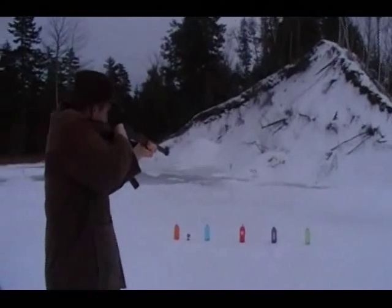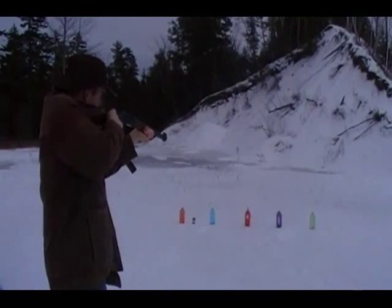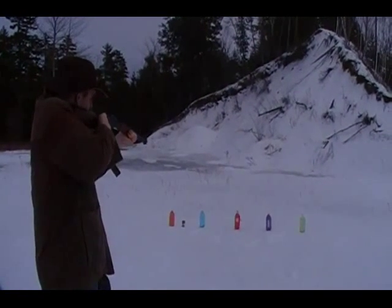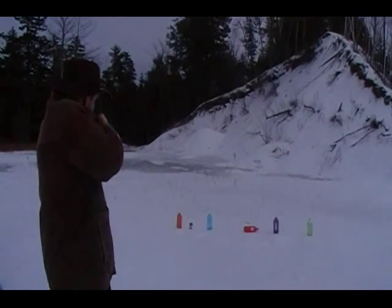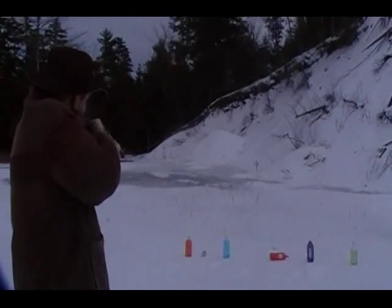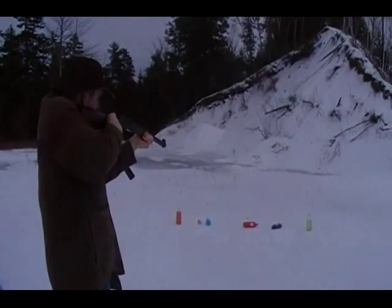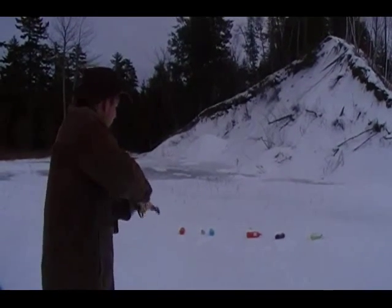All right, we're going to move to some targets in here. These are very light rounds — just went through, I think. And that's all.